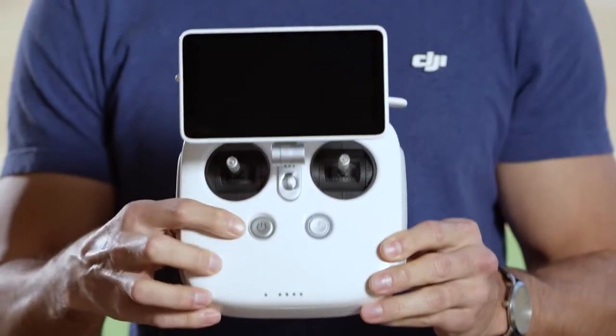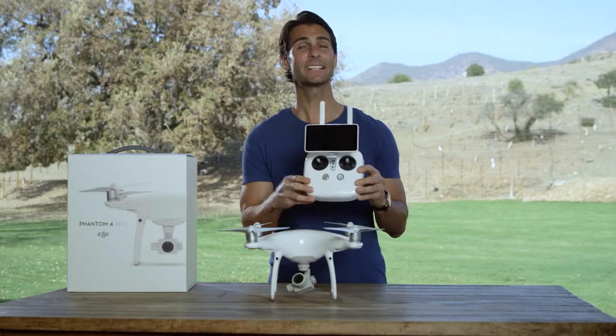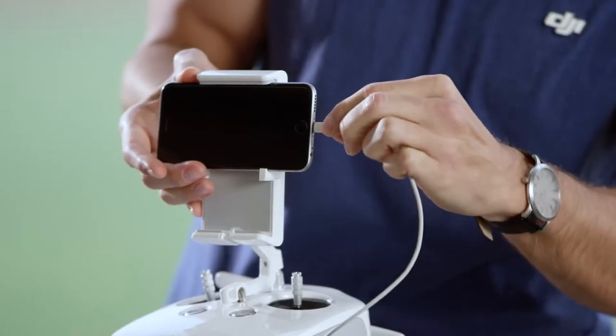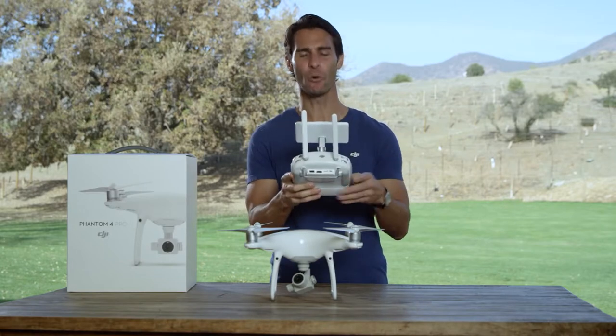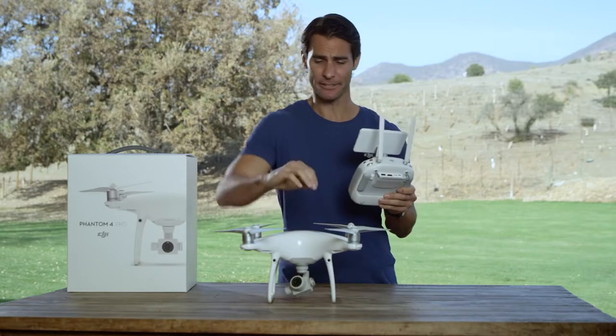First, turn on the remote controller. Next, connect your mobile device. If you are using the Phantom 4 Pro Plus remote controller with built-in screen, you don't need to do this. Now, launch the DJI Go 4 app. Next, turn on the Intelligent Flight battery.